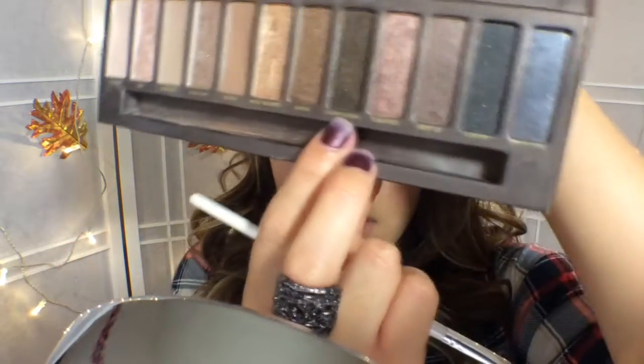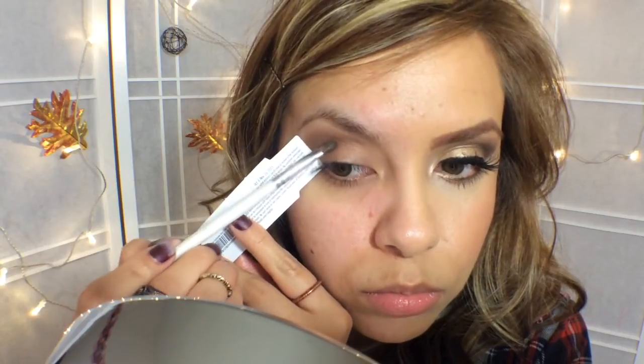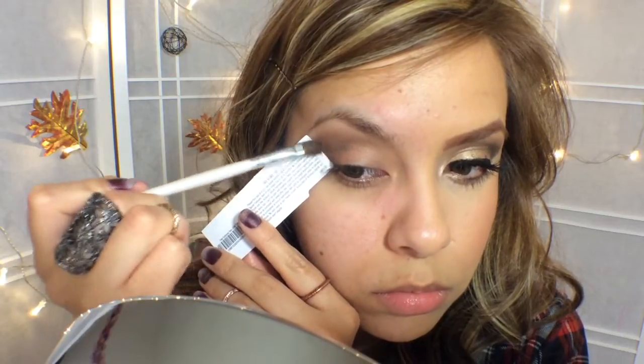So now I'm going to move on to my crease using a defining e.l.f. brush, and this is Dark Horse, and I'm going to put that right on my outer V. I love using this brush for that — it actually does the work for you. You just have to rotate the brush and make sure you blend it in well.